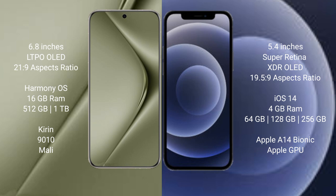Huawei Pura 70 Ultra runs on the HarmonyOS operating system. iPhone 12 mini runs on iOS 14. Huawei Pura 70 Ultra comes with 16GB RAM and 512GB or 1TB internal storage, a Kirin 9010 processor, and Mali GPU.